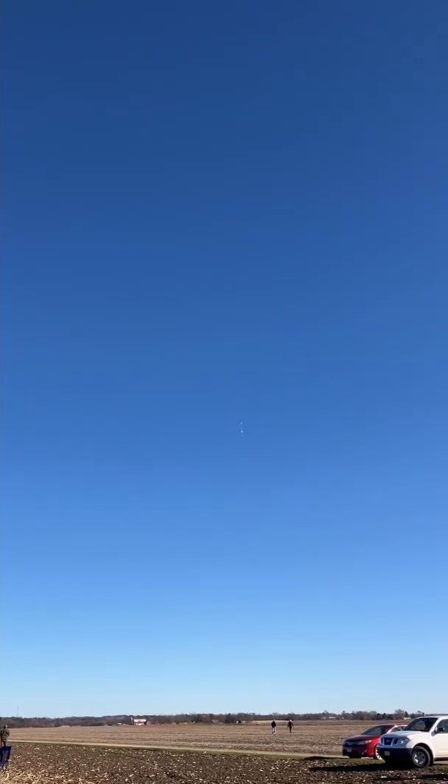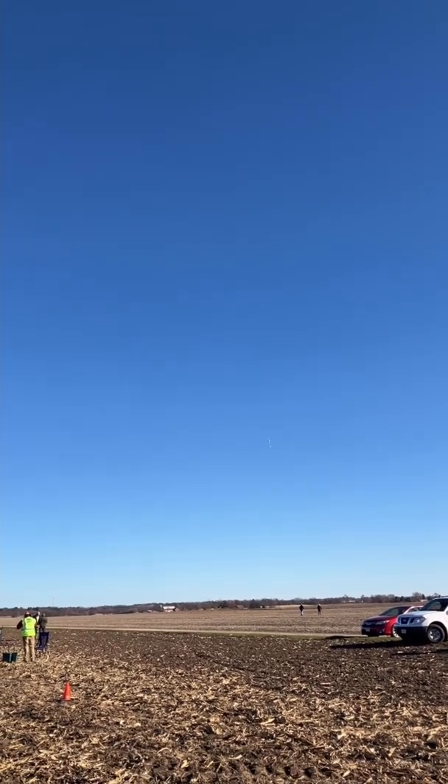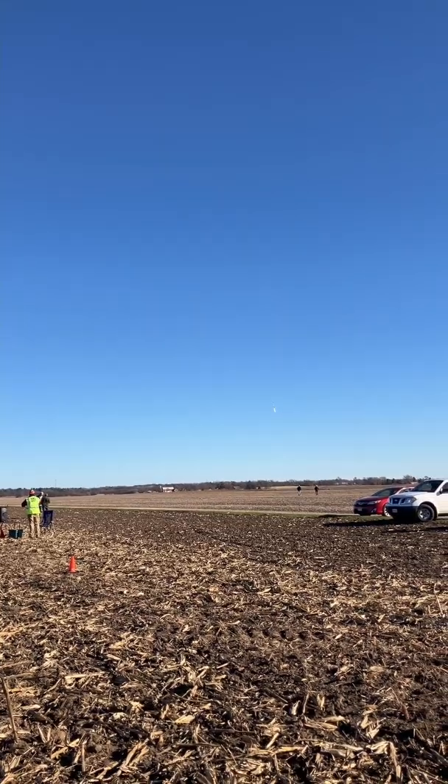Very nice loop. One of those D16-4s — when they work, they are beautiful flights. Absolutely beautiful when they work. Still floating. And I have a long walk again.